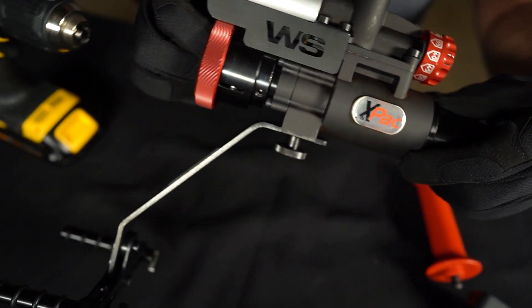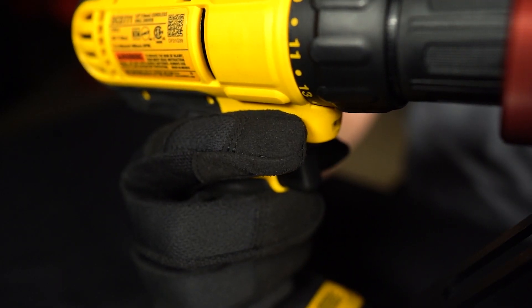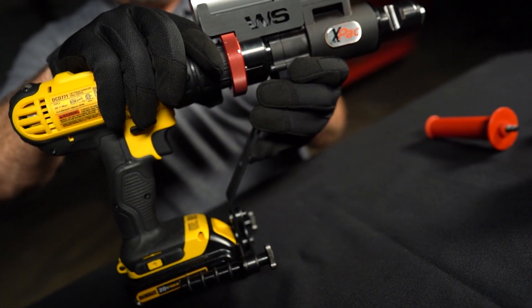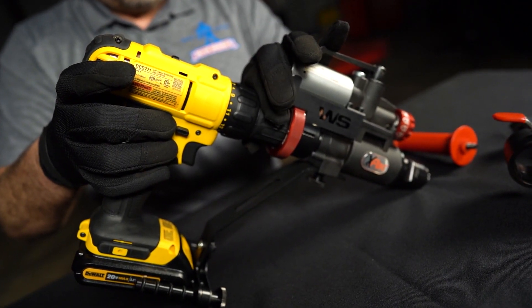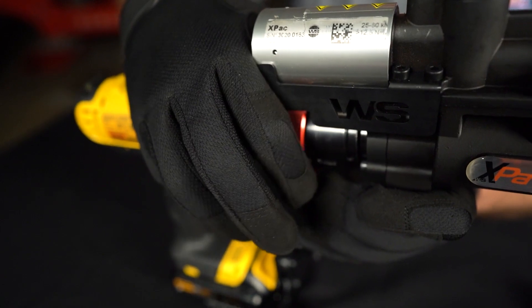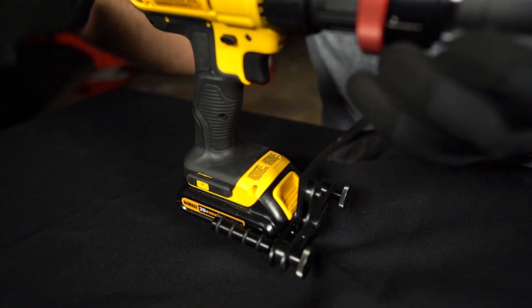After mounting the torque arm on the X-PAC, the screwdriver is locked for safety and then inserted into the locking ring. With the drill inserted, the drill chuck is locked and the X-PAC locking ring is slid backwards over the chuck and locked into position. The torque arm is positioned on the screwdriver and tightened, and the knurled screw on the top of the X-PAC torque arm is tightened.